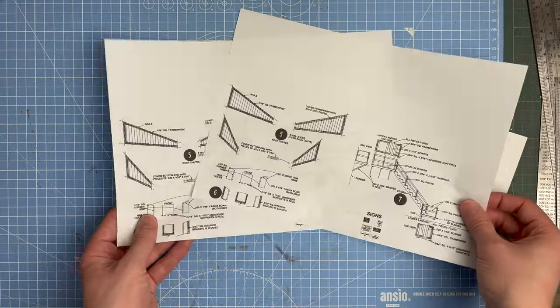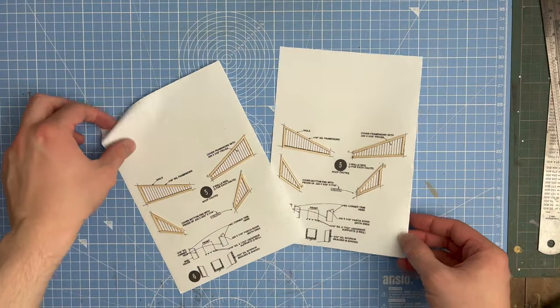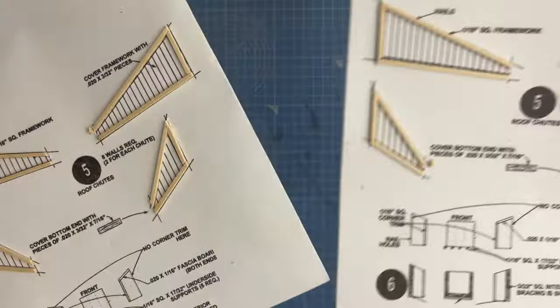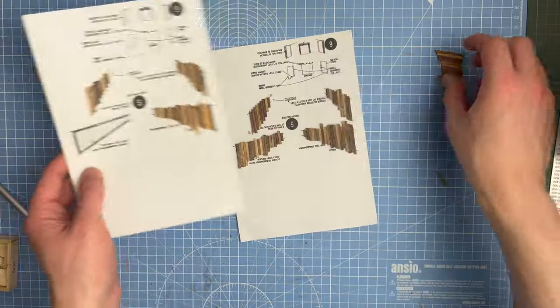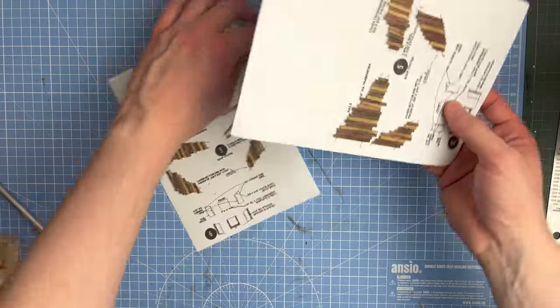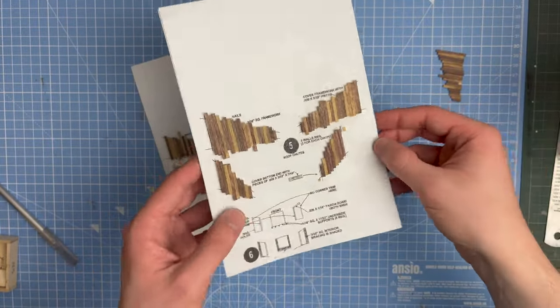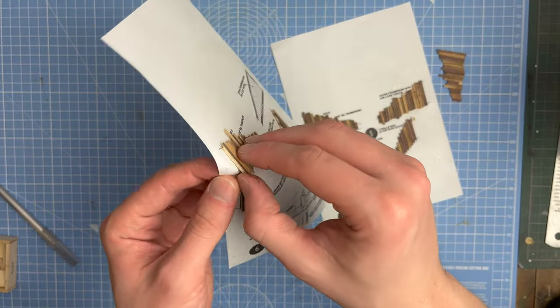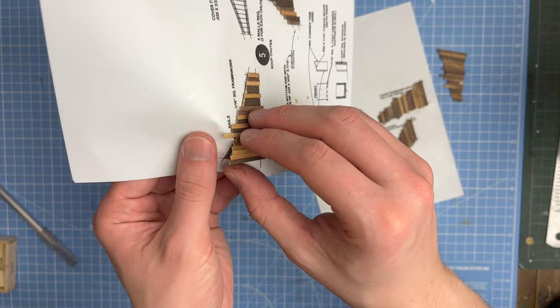I made photocopies of the instructions and figure cards, and sprayed a very light amount of 3M spray adhesive to the paper just so that the construction of the roof shoots was easier. I photocopied the instructions so that I could redo anything if any mistakes were made.